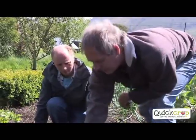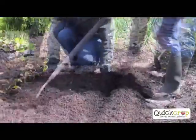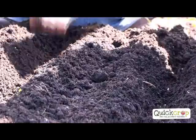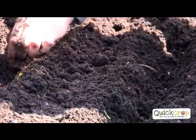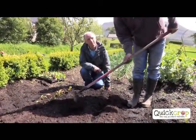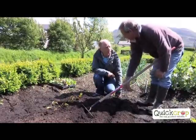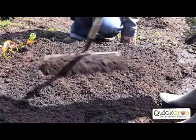We'll sow seeds directly now. We can either make a furrow with your hands, or use a draw hoe to avoid backache. People often sow too shallow and then they dry out. Sow the seeds one at a time, then the next step is just to close it up by gently raking it over. Try not to get big dry lumps falling on top of the seedlings. It needs to be nice and moist to sow. Two weeks and it'll all be up.